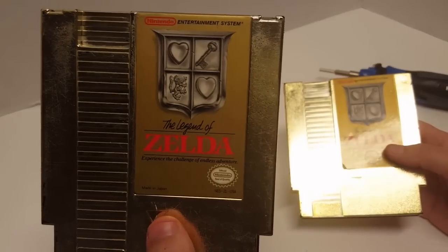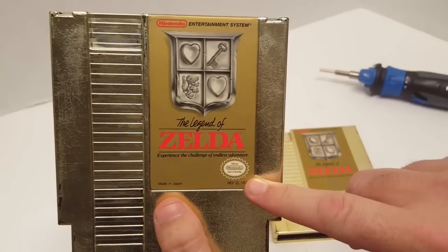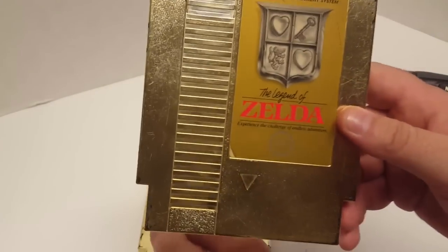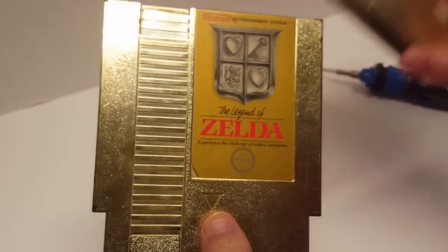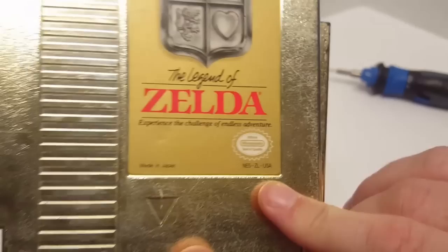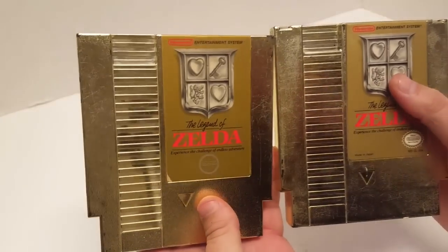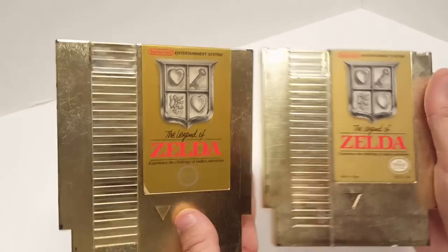We can already tell that there is a difference in the label. The three-screw here, which was a later revision of the game, has the Nintendo Seal of Quality down in the right corner, whereas on the five-screw the seal of quality is positioned differently. Also on the three-screw you'll see 'Made in Japan' in the left-hand corner, and a serial number: NES-ZL-USA. So we can already tell some differences in the labels themselves.